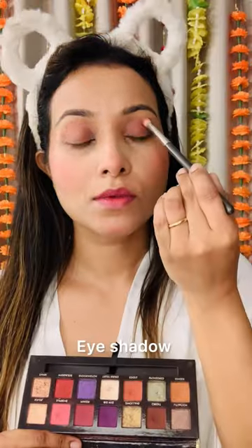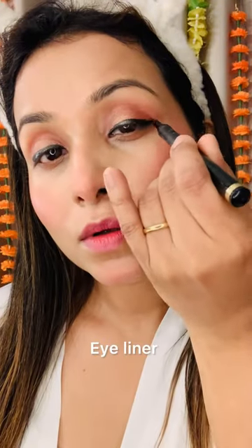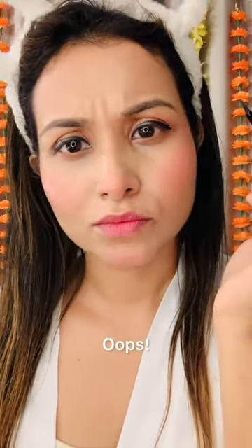I'm using a pinky blush. For eyeshadow, it's a neutral shade. Now, a little bit of eyeliner. Oh my god, it's a little bit of a wing!